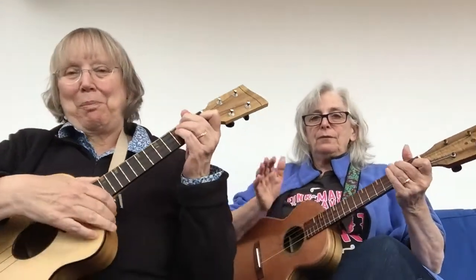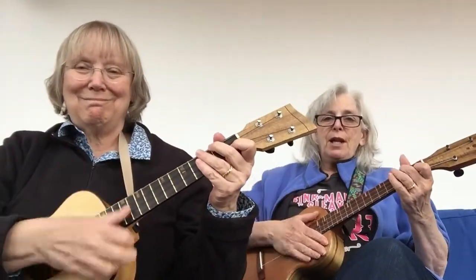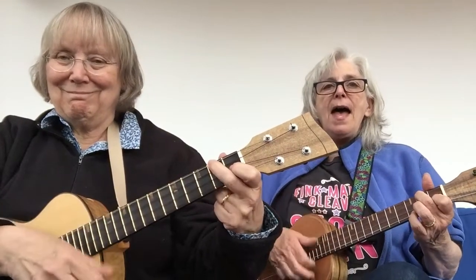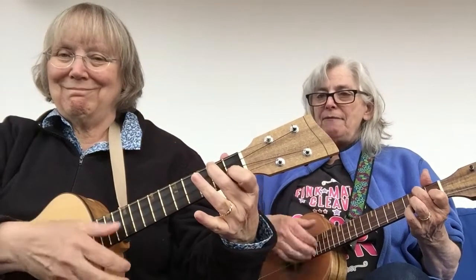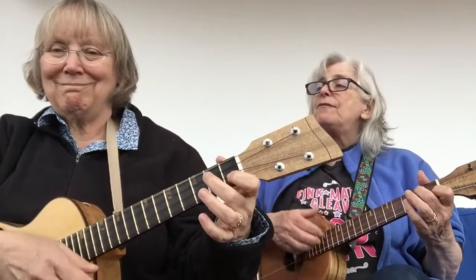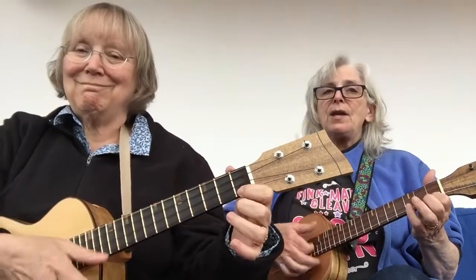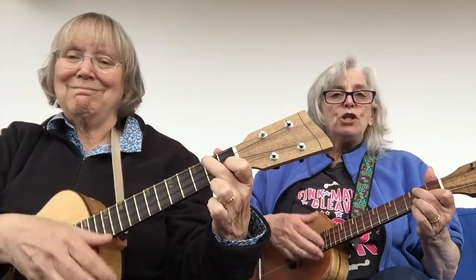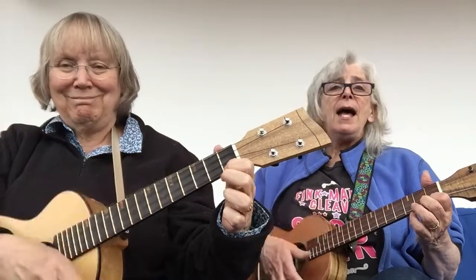Here we go — a 1, 2, a 1, 2, 3, 4. F, F, B flat, B flat, F, F, F, F, C7, C7, back to F, F. And a quick C7. Repeat that: F, F, F, F, F, B flat, F coming up, F — two, three, four — C7, C7, C7, F.